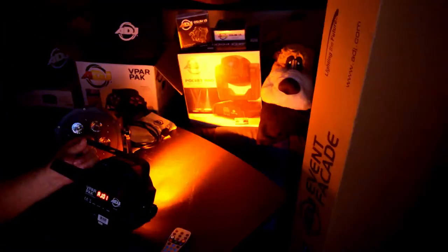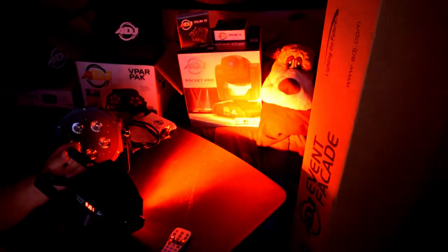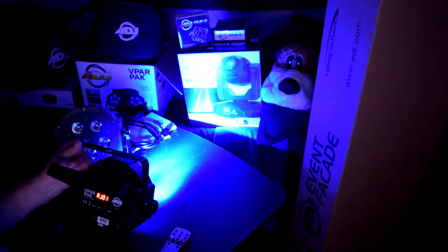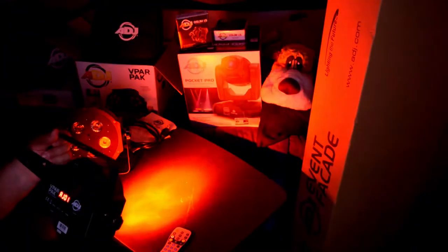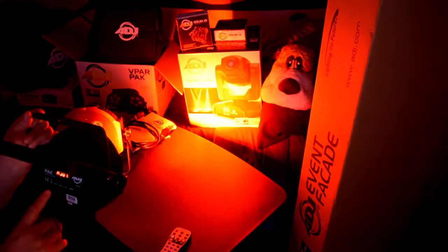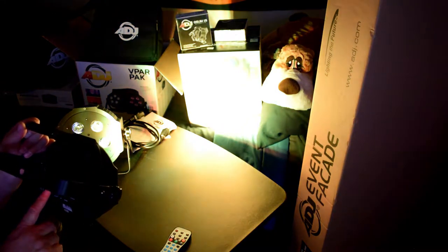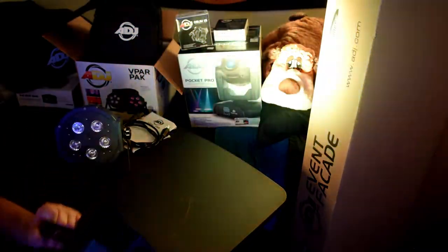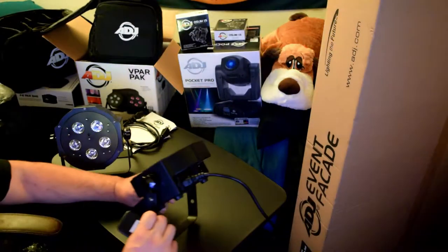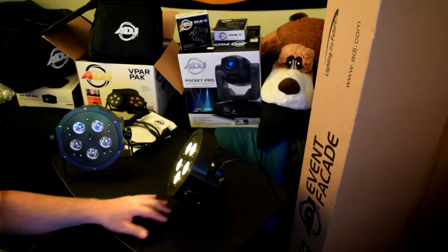Here's the V-PAR pack light. It's going through a cycle of colors. You can see the colors that it goes through. Alright, so there's one of the lights that we got to turn on there in the test.